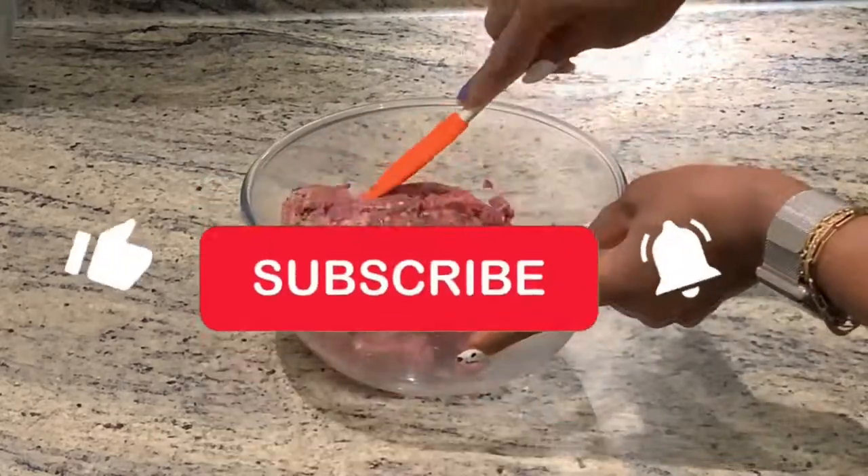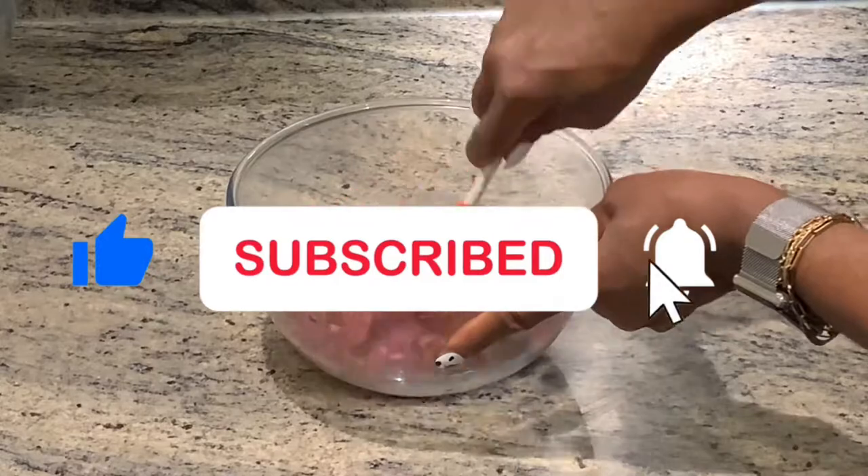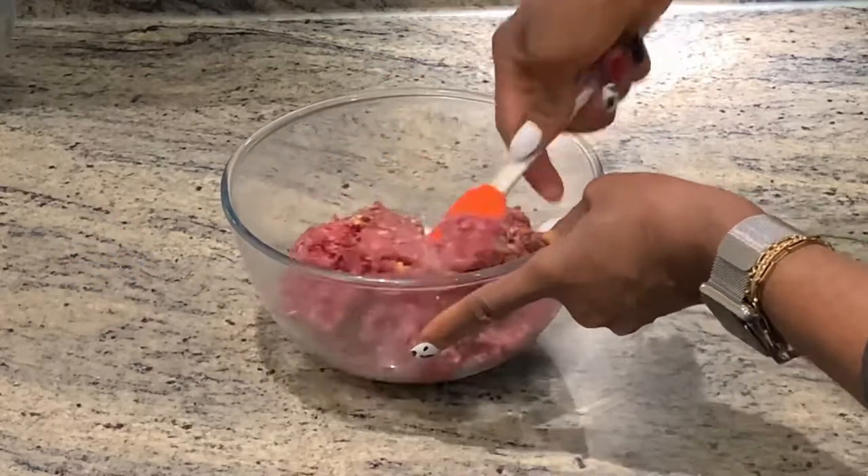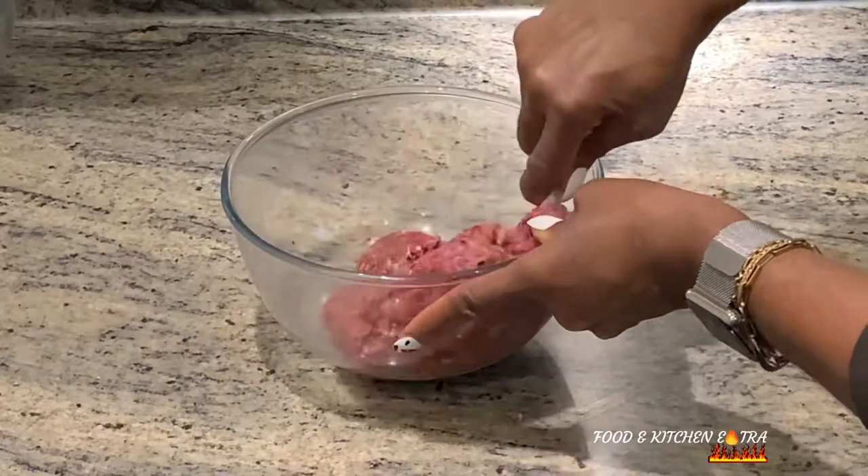After mixing the beef thoroughly, I will then begin the process of wrapping the eggs with the beef. I'll just leave you to watch while I do it.